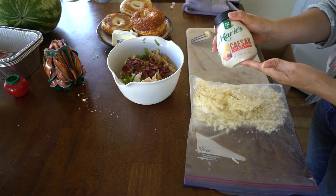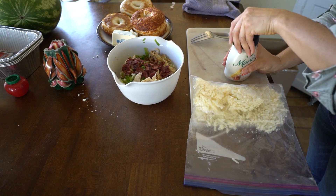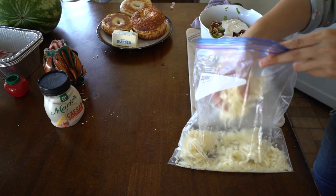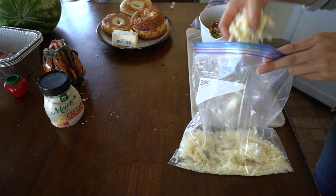This is Caesar dressing — I got it from the refrigerated aisle, not the ones on the shelves, because that's just my favorite. Adding the cheese — a nice big glob of cheese.